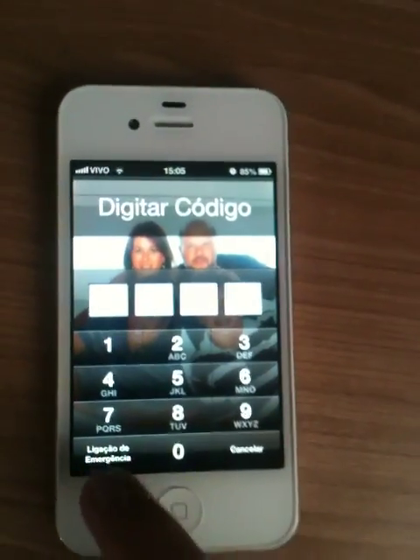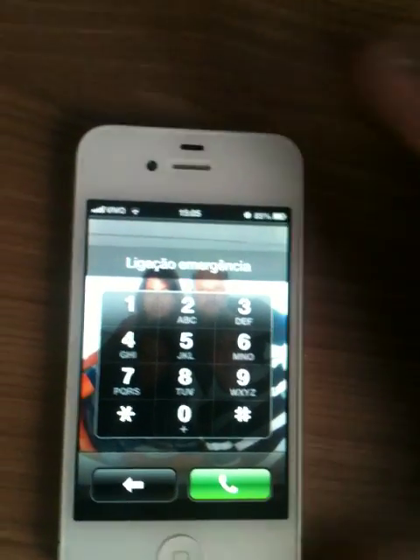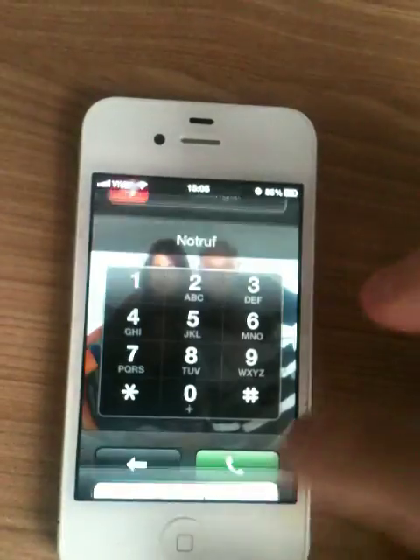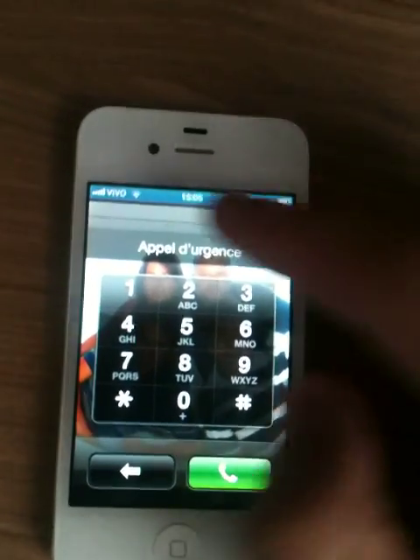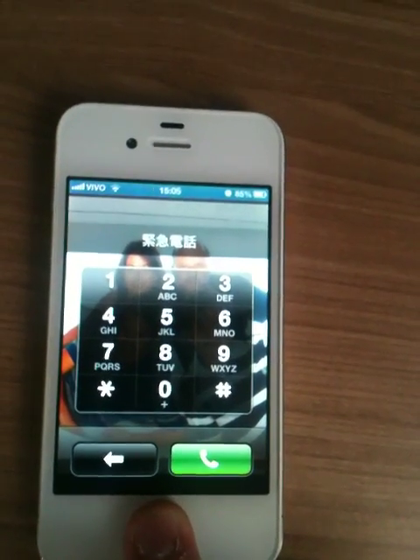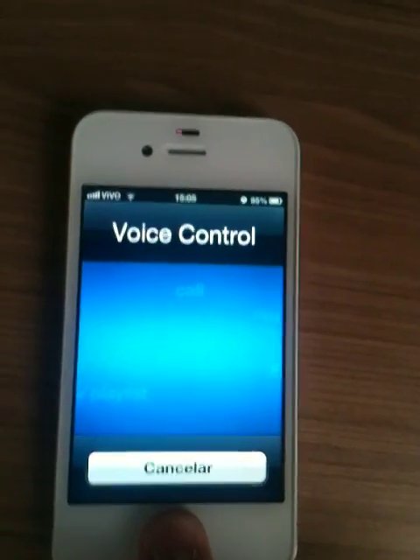You go to emergency call, hit emergency call, hold the power button, hit cancel — the blue barrel appears — and hold the home button and it activates voice control.